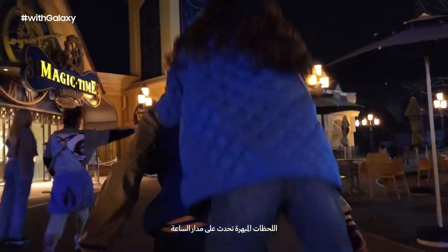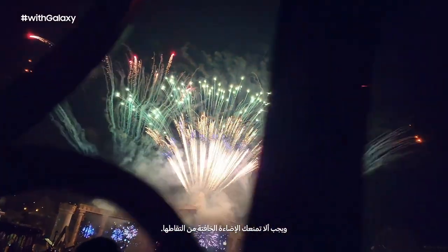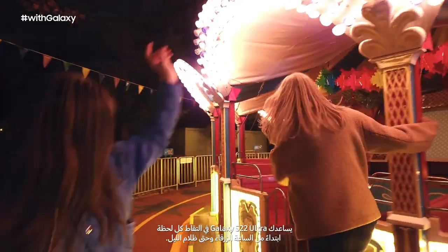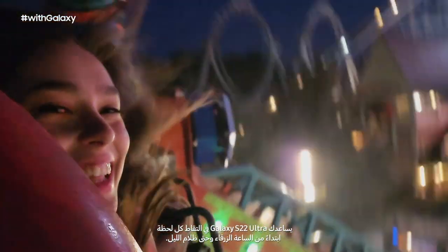Epic moments happen around the clock, and dim lighting should never hold you back. From the blue hour to the dark of night, Galaxy S22 Ultra helps you capture every moment.